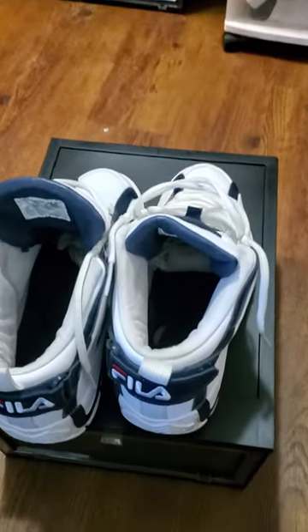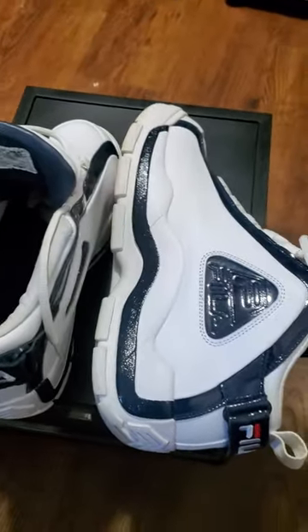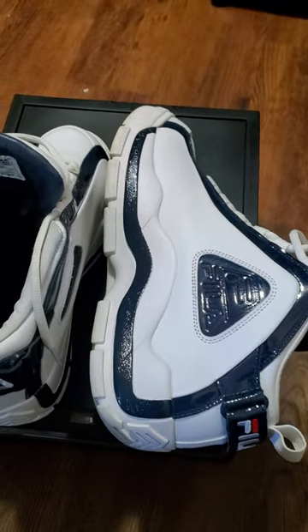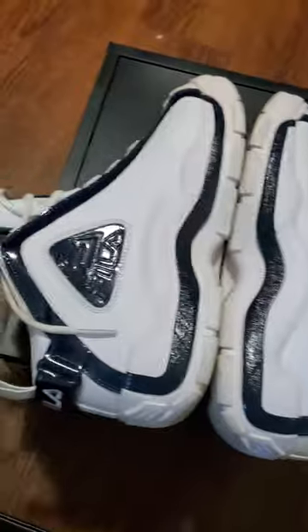What up YouTube, this is your boy Mike the Root back at you with one more game. I got a nice little special treat for you — you're gonna like this one. These right here, you should already know — Tupac wore these in the 'I Get Around' video. The Grant Hill number twos, that's right baby, these right here are classics.